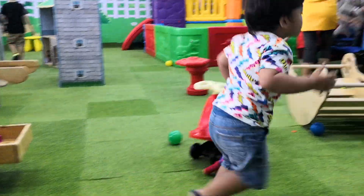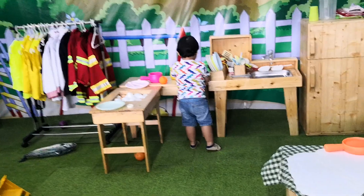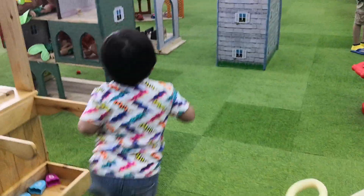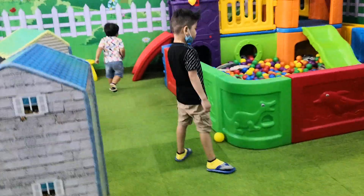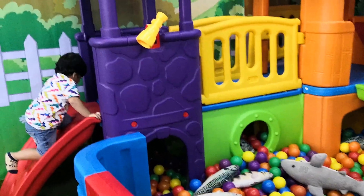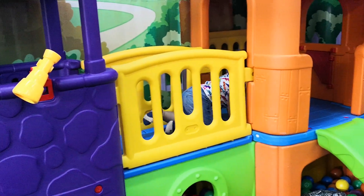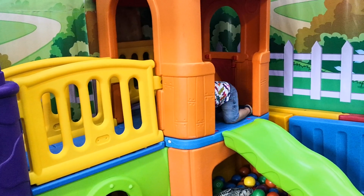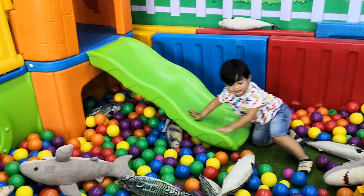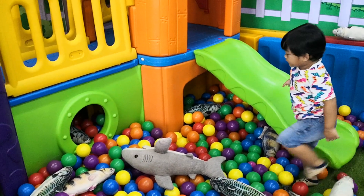Let's go to the slide! Let's go to the slide! What's under there? No worries — what's under? There's lots of balls under!